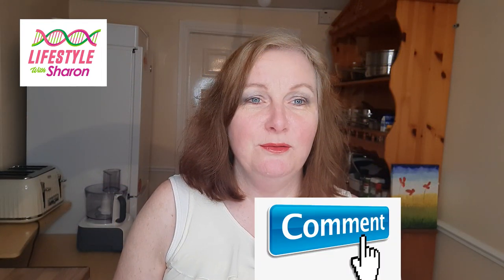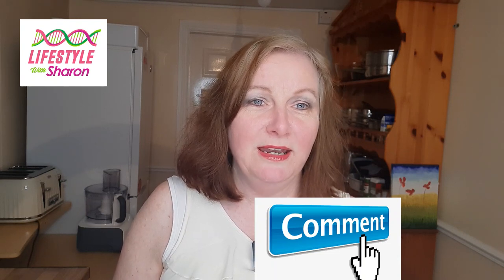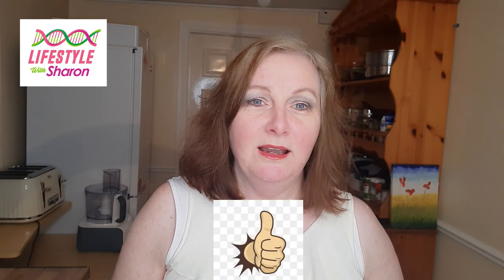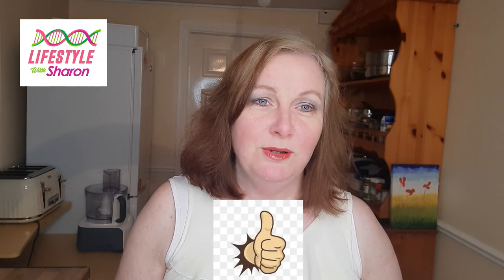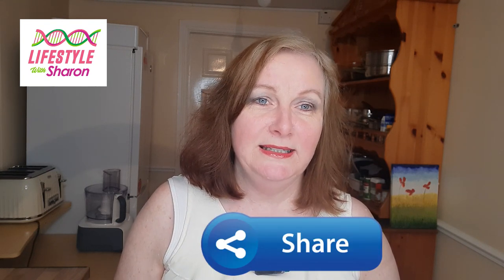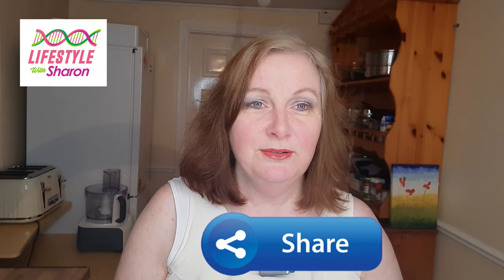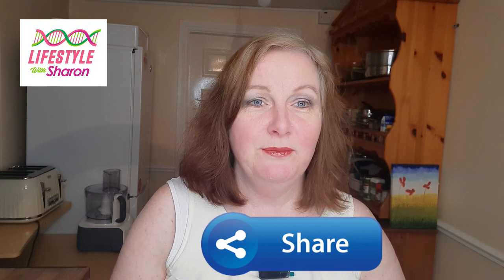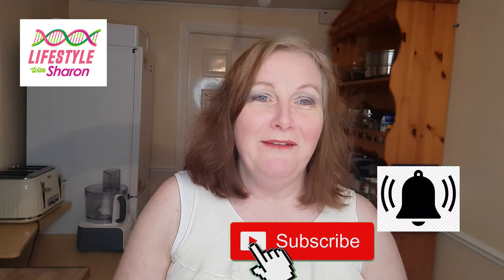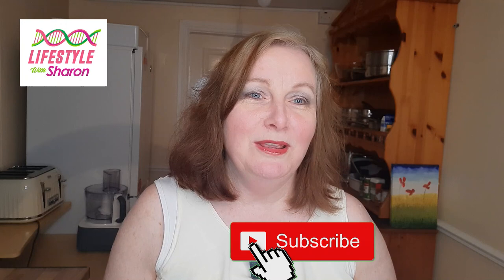I'd love it if you commented on the video to let me know what your favourite might be, or if you think of any other ideas for fillings you'd like me to show you. If you like the video, give it a thumbs up and share it on social media so your friends can see it and make them aware of the channel. Videos go up every Wednesday, and I'd love it if you subscribe and hit the notification bell for a gentle reminder when videos come up.